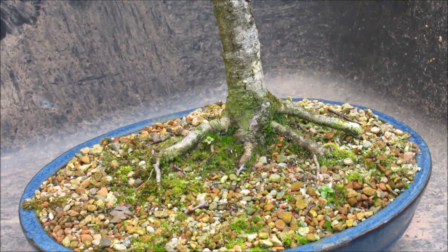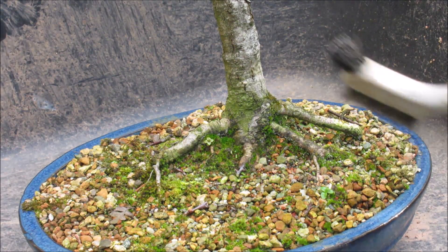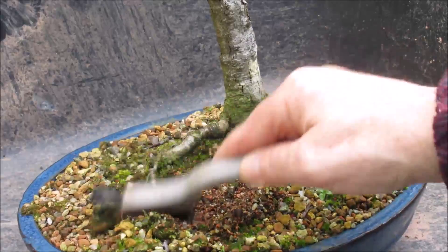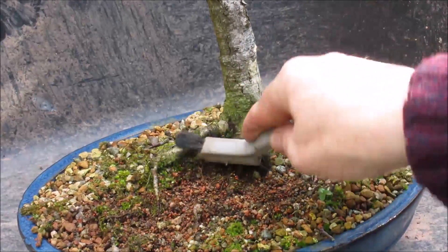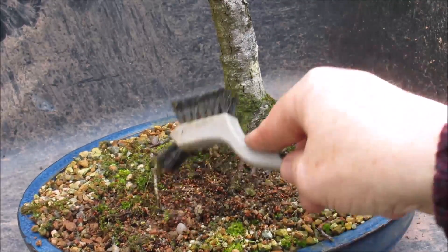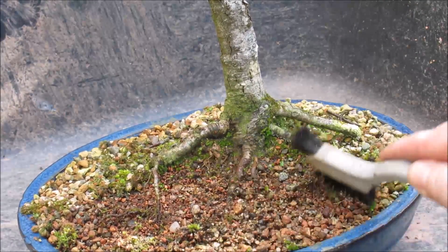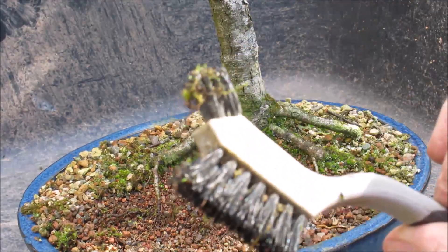This tree was already repotted last spring, so I'm not going to repot it again today or even this year. I think you can repot trees too often and then they spend a lot of their time recovering from the repotting each year rather than developing as bonsai. What I am going to do is get rid of this moss - and if you're a regular subscriber, you'll know that I just don't particularly like moss on my pots. I find a good way of getting rid of it is a little nylon brush.